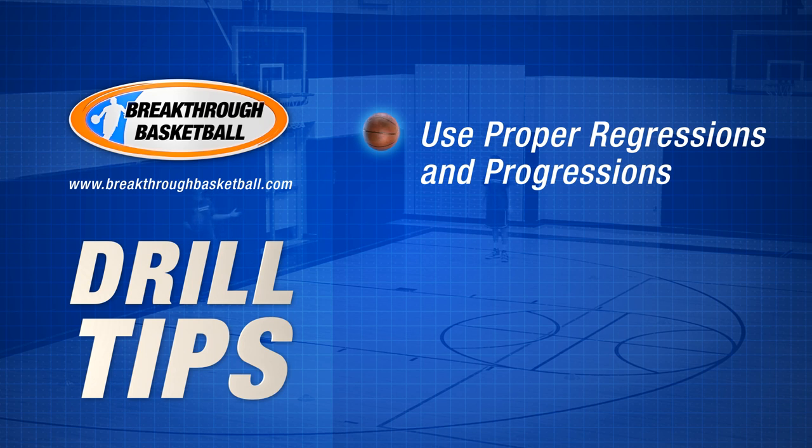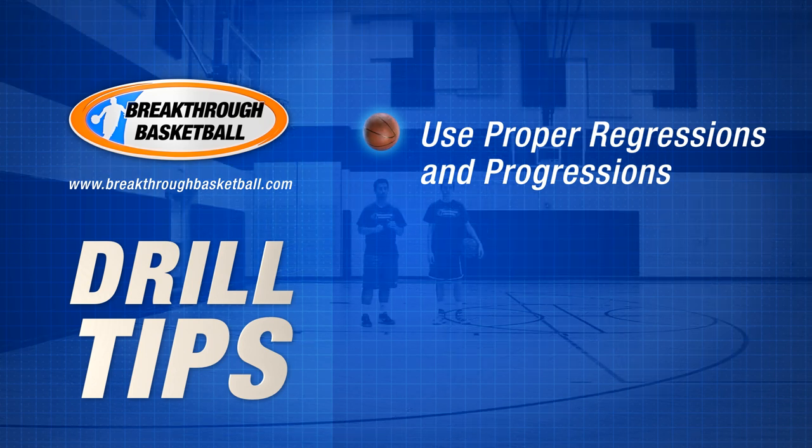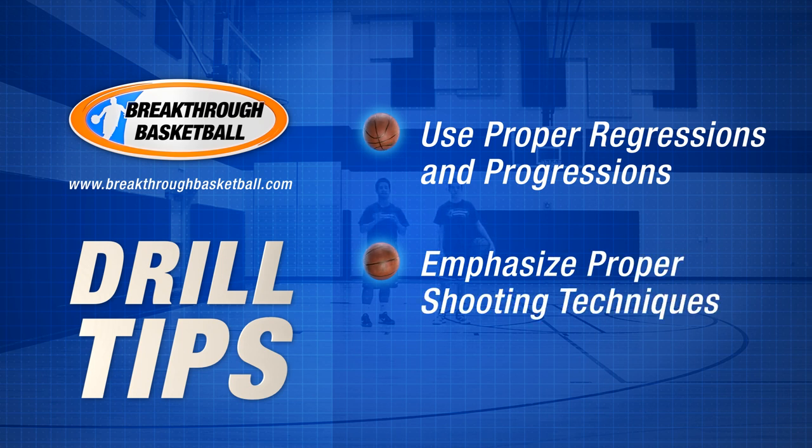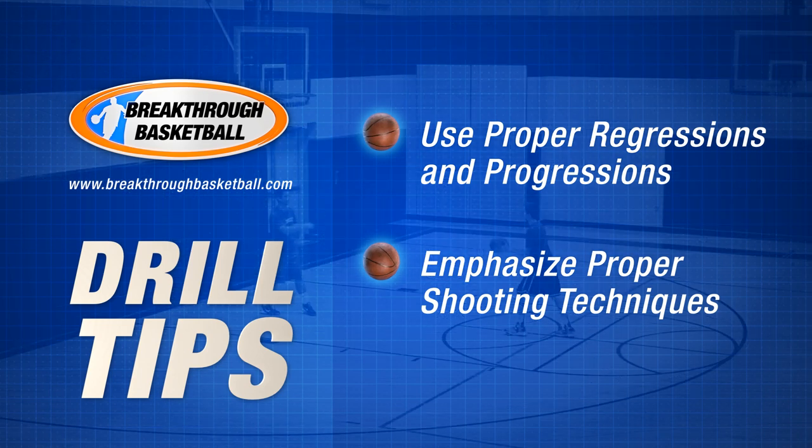Make sure to use proper regressions and progressions for these drills — adjust the goals and the distance from the basket based on your skill level. You also want to emphasize proper shooting technique. For example, you may need a quicker release, so work on getting your feet set before you receive the ball.